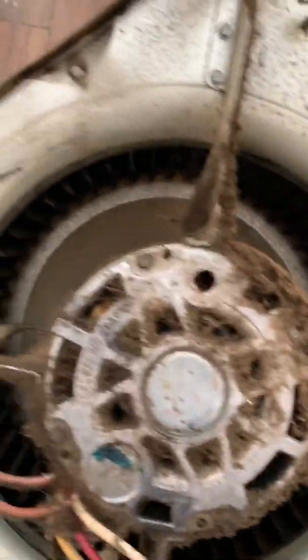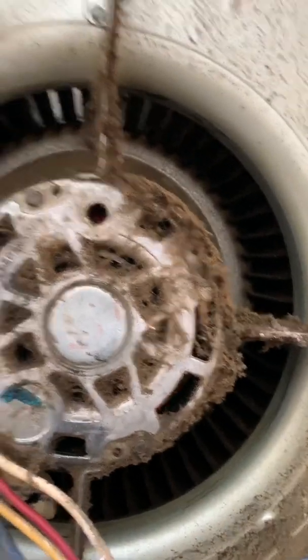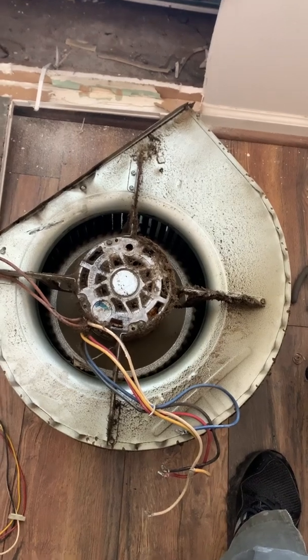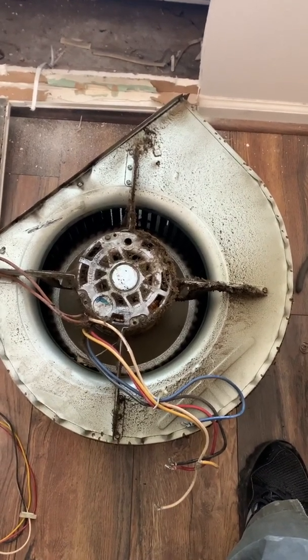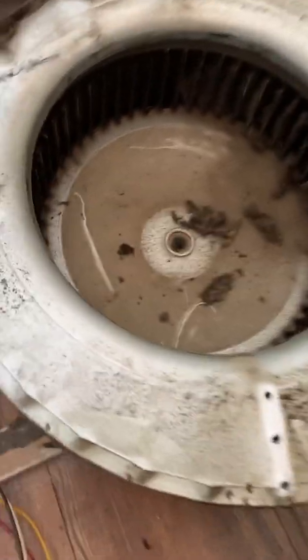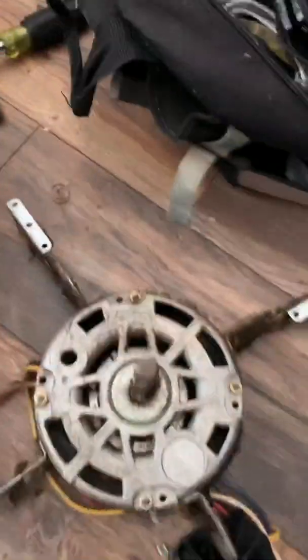Everything was bypassing the filter, coming right inside here. Luckily this freed up nice and easy — normally these things are like welded onto each other. So I'll be able to just take out the motor and swap just the motor, and clean up the wheel a little bit.